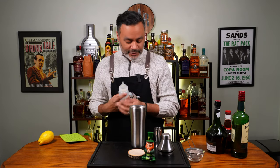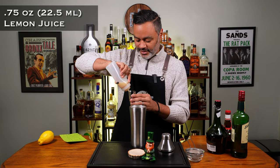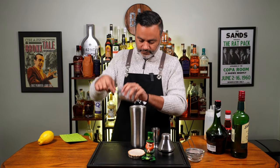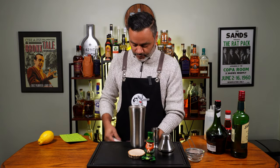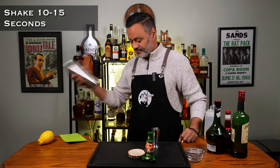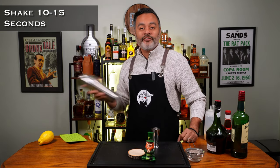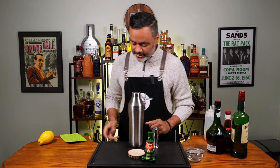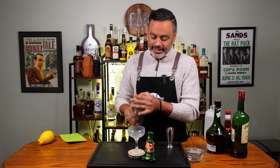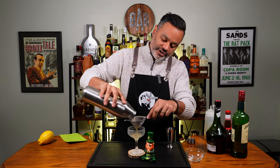Now we're going to do three quarters of an ounce of lemon juice — I know this is lemon juice, it says lemon on the thing there. Three quarters of an ounce of lemon juice. Beautiful. And then we're just going to add some ice to our shaker and do our shaker shake for about 10 to 15 seconds. I think we gave that a nice healthy shake. Let's go ahead and get our coupe, which I had chilling like a villain in my ice, and I'm going to do a double strain just to get any funky ice bits out.